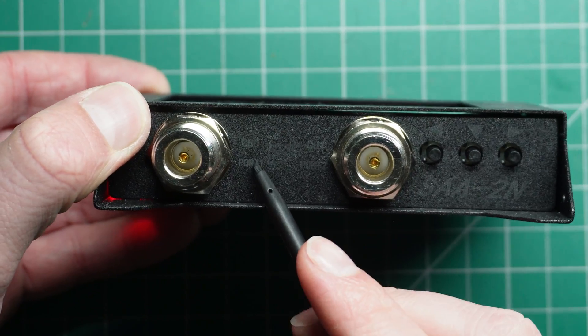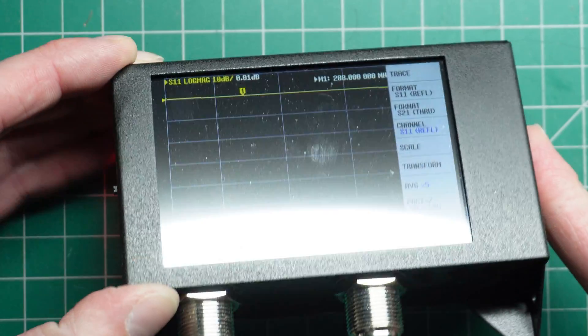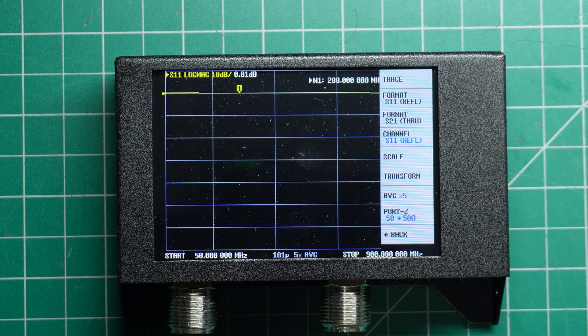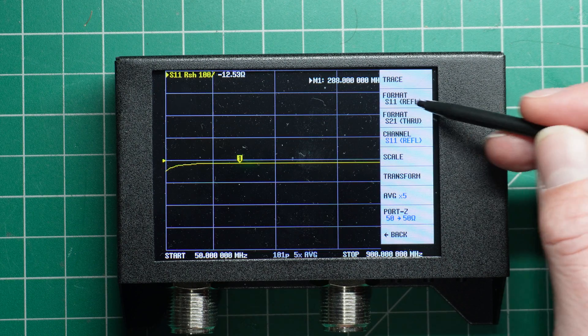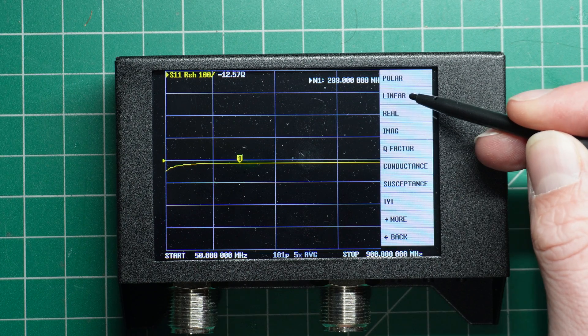Now we need to go to Channel and make sure that our channel is set to S11 Reflected. S11 being port 1, channel 0 port on the bottom of the nano VNA. This will be the same on the SMA connector versions of the nano VNA — you can select either S21 or S11. So we'll select S11 Reflected. Then we want to go to Format, S11, and go to More, and then select Linear.